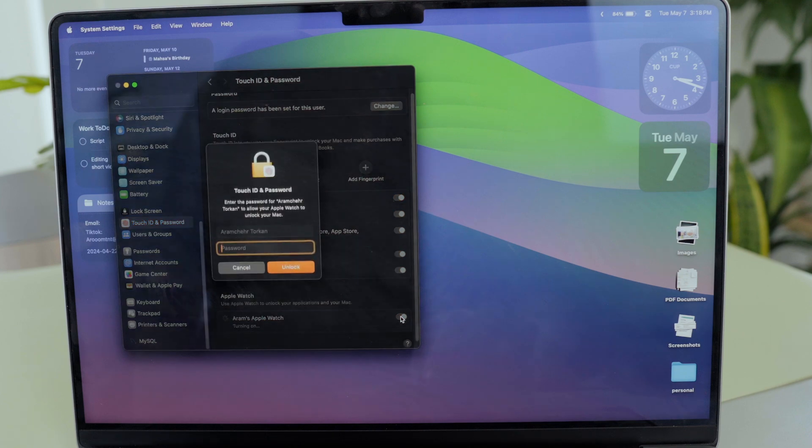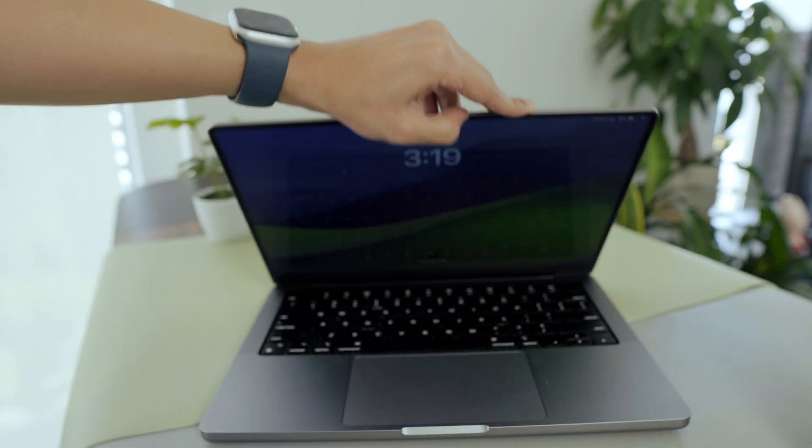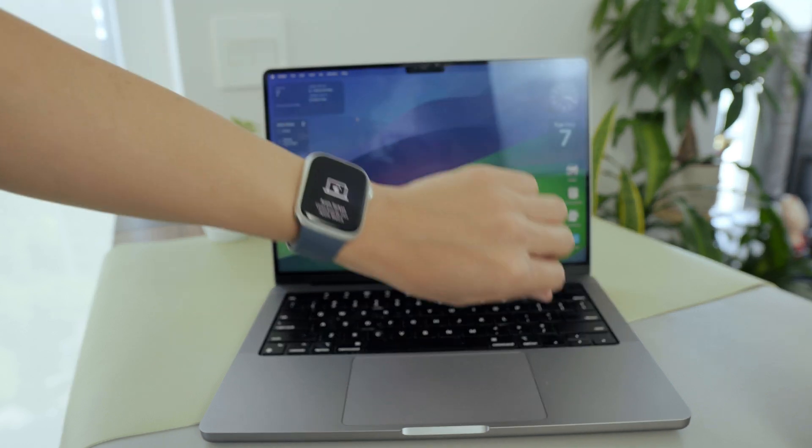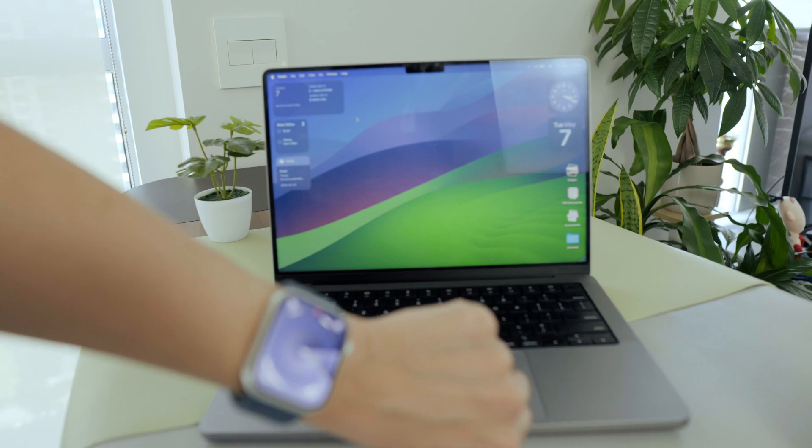Finally, if you want to unlock your MacBook easily with your Apple Watch whenever you open it, just go to Touch ID and Passcode on your Mac and make sure to turn on 'Allow Apple Watch to Unlock Your Mac.' That's the 12 things you've got to do with your new Apple Watch to make it yours. Let me know in the comments below what other things you do when you get a new watch. Hope you liked the video — stay tuned for more tech tips!